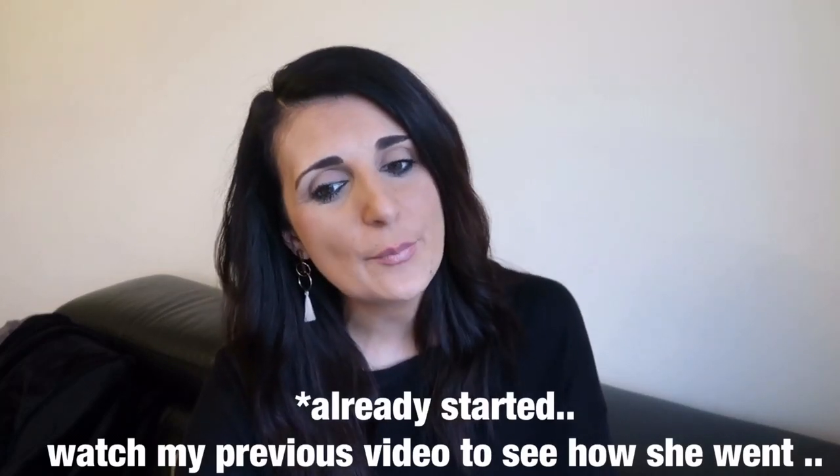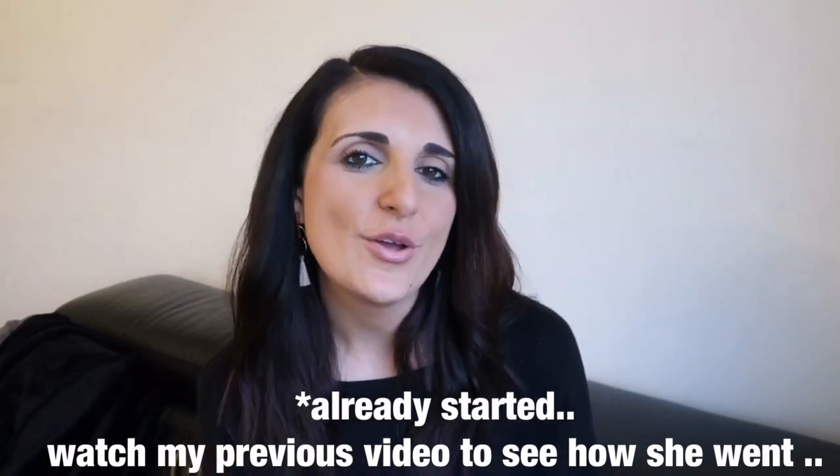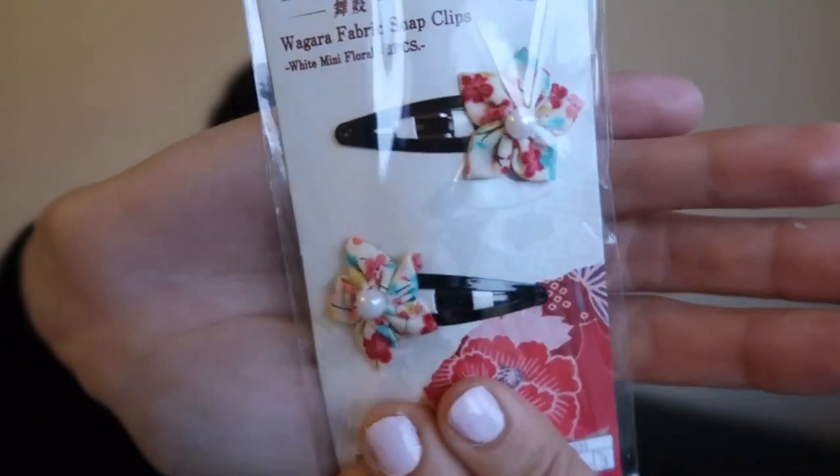The next thing I've got is just some little things for my daughter. We are about to start toilet training so I've been browsing around and picking up little prize things I can give to her just to help and motivate her to keep toilet training and enjoy it. So I picked her up this foldable comb — she's really into princesses lately so this one actually had a picture of Ariel on it. It's foldable so it's actually really good for travelling or just throwing in your handbag. Next thing I got her is some flower hair clips with little pearls on them — super cute for her hair.